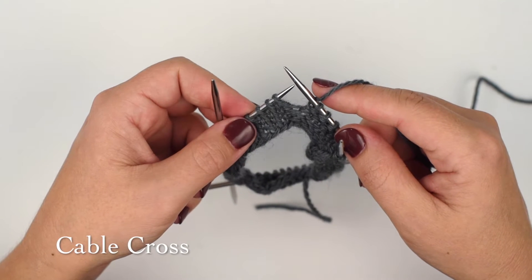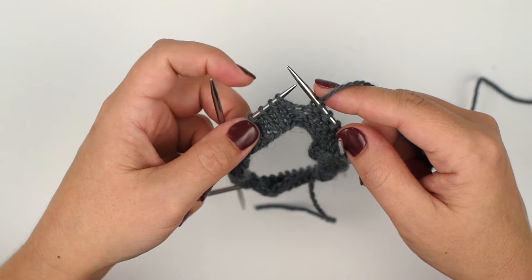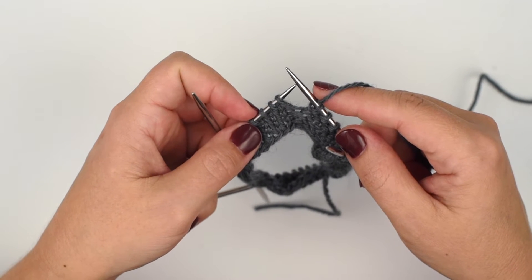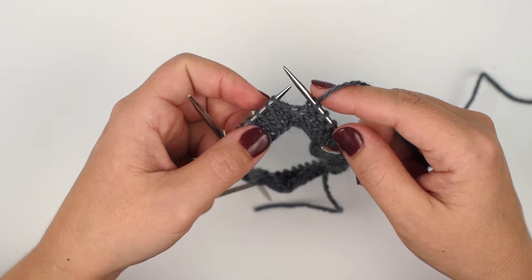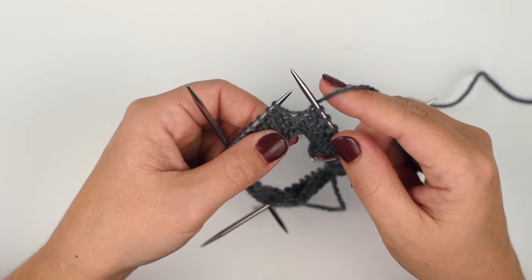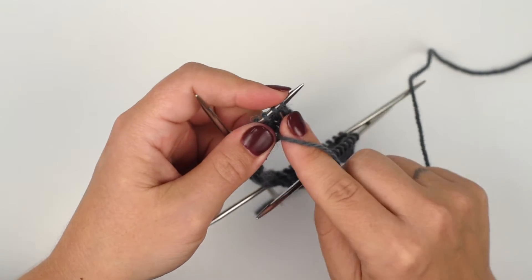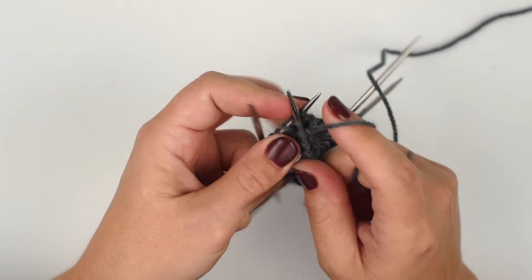To work these one-by-one cable crosses, first we're going to cross this stitch over this stitch for a right cross. To do that, without taking the stitches off the needle, I'm first going to knit into the front of the second stitch on the needle.